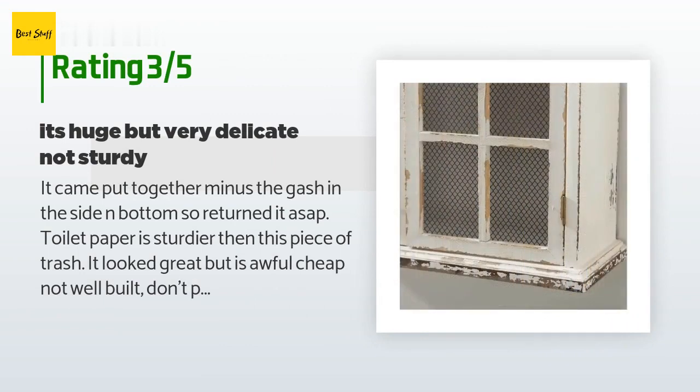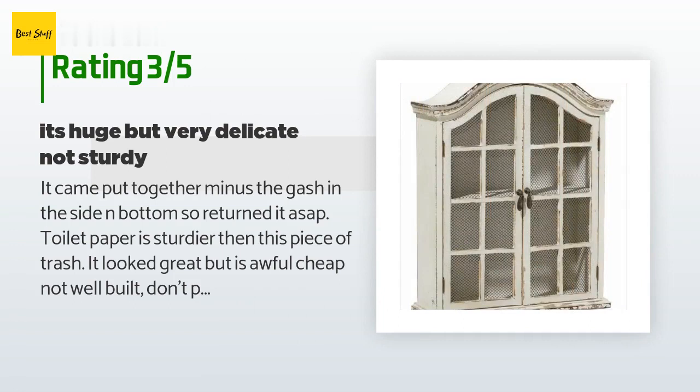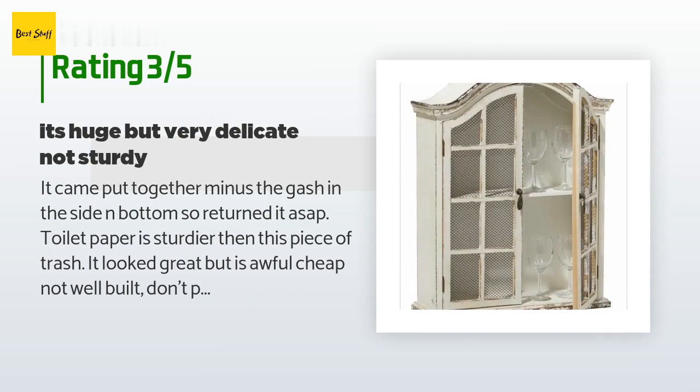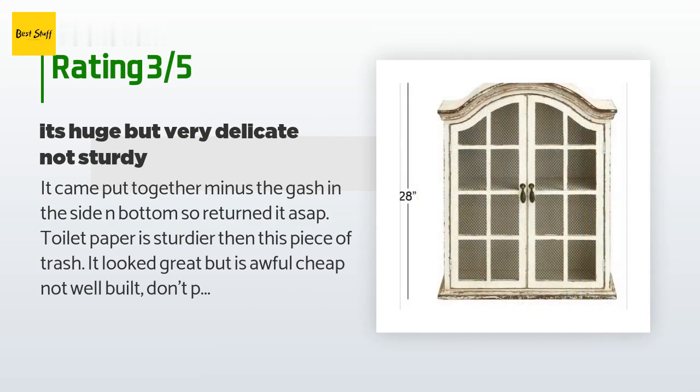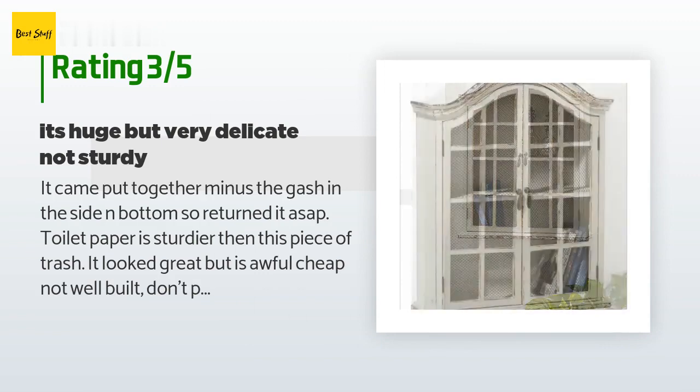The unhappy customer continued: 'Toilet paper is sturdier than this piece of trash. It looked great but is awfully cheap — not well built. Don't put a lot on the shelves as it can't handle that. It needs a spray coat of matte clear for sure — sure to have fingerprints. It is not sturdy; it's made more for being a display template rather than the actual functional item.'